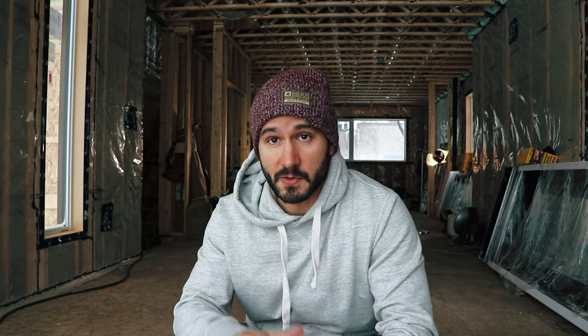Matt came and gave me a few extension cords for 240V construction heaters, so those are running full time in the background. We should have the furnace started up in the next few days, and then the house will be nice and warm and ready for drywall.